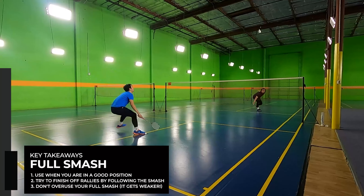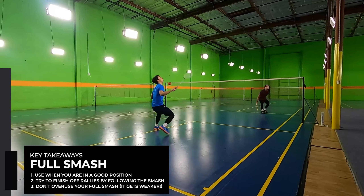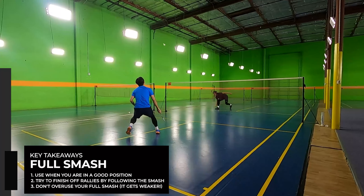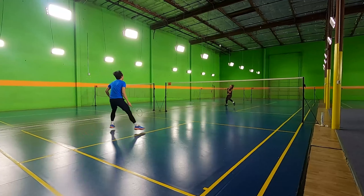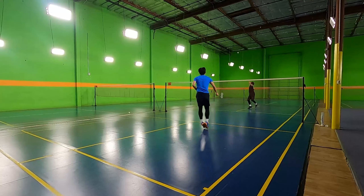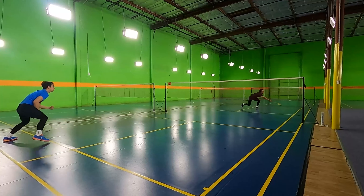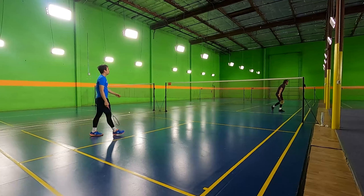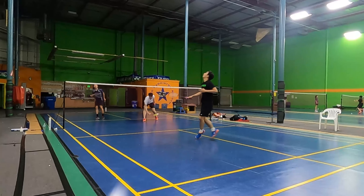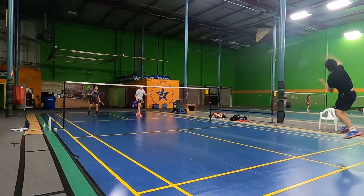If you try to full smash a shot that goes all the way to the back, your opponent has a very easy time returning your smash. At the same time, if you try to full smash every shot your opponent hits, they'll also know to expect the full smash. Use the full smash when your opponent hits a weak shot to you, preferably after you personally set it up with a spin net drop or a push or something similar and your opponent hits a weak shot back.